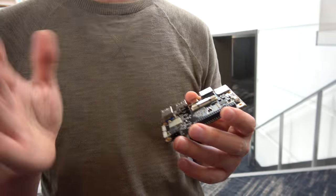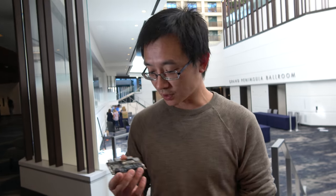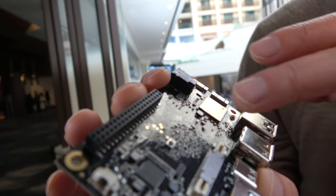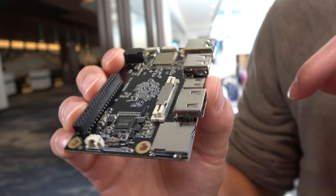With PCIe you can have an SSD card, and then we have onboard storage, Wi-Fi, and 4G. You can also potentially connect it to SATA via the PCIe bus, though we haven't tested that yet — this is brand new, one of the first batch of engineering samples.